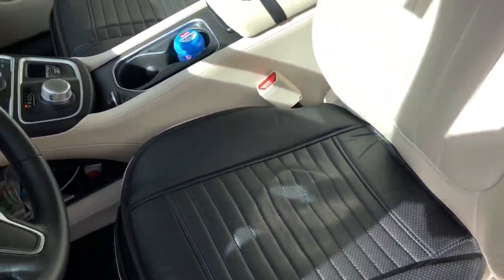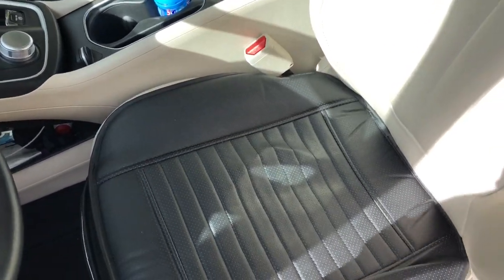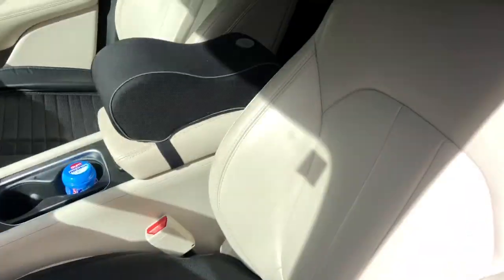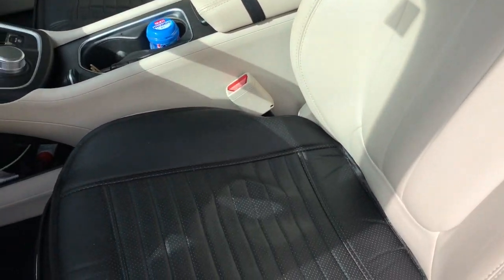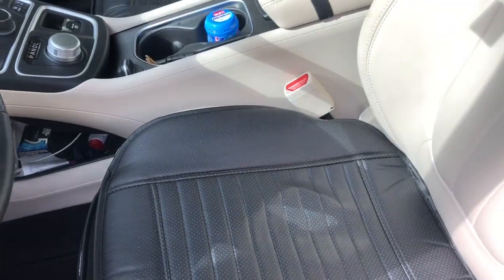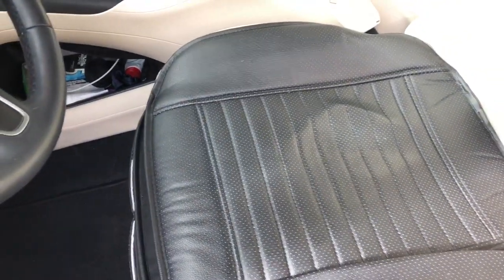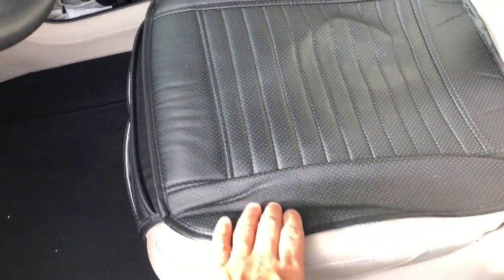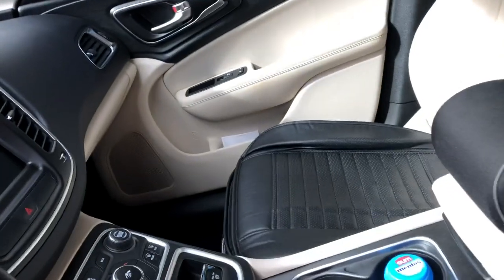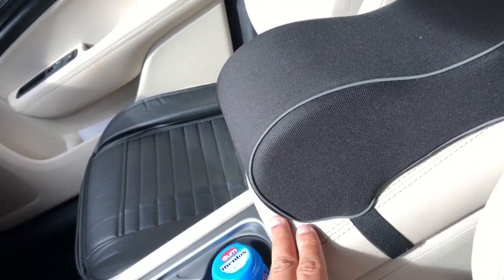These seat cushions right here are the only thing I've added. I put them in all my chairs because I have a light color interior, so I added these so when people sit down they don't dirty them with their jeans. I heard jeans can mess up the leather on this color. I also added a console cover I bought on Amazon to protect the middle console.